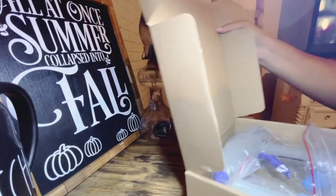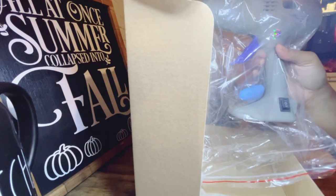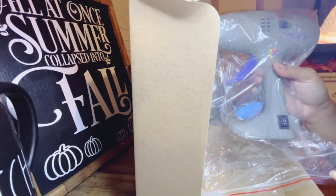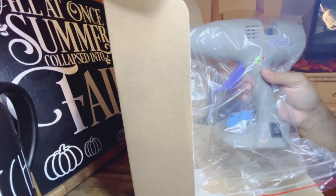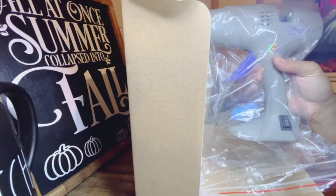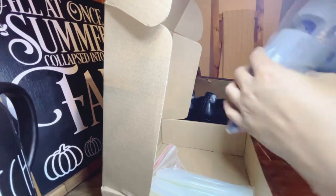Upon opening the box, it is packaged pretty nicely. You can see the hot glue gun — it's a large size. This glue gun is priced at $26.99, but there is a four-dollar coupon available, making it $22.99. If you decide to purchase it, I will link this product in the description box and it is available at Amazon.com. This is the power cord that you can attach to the glue gun at the back.